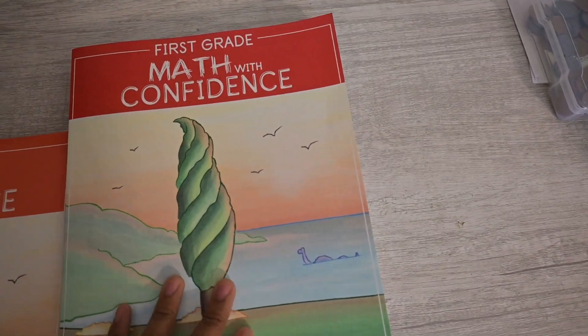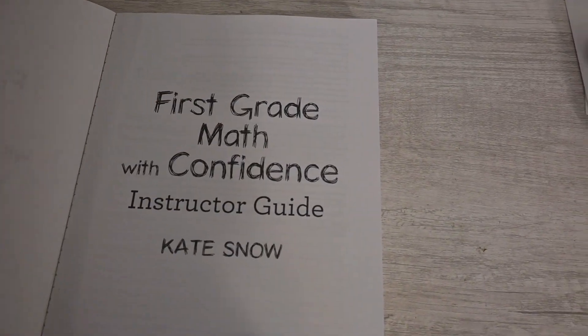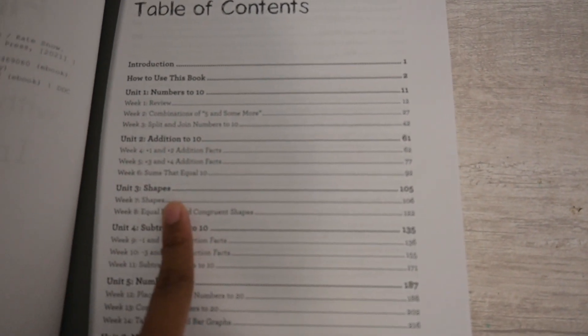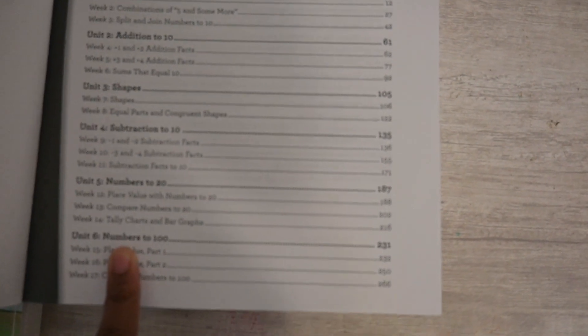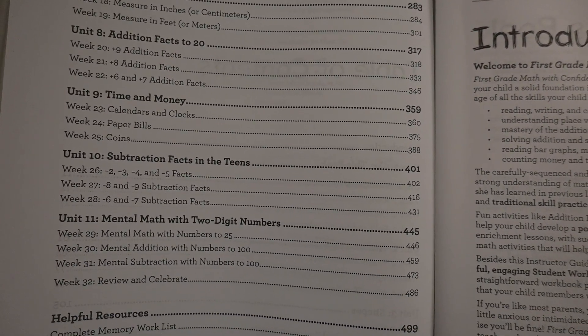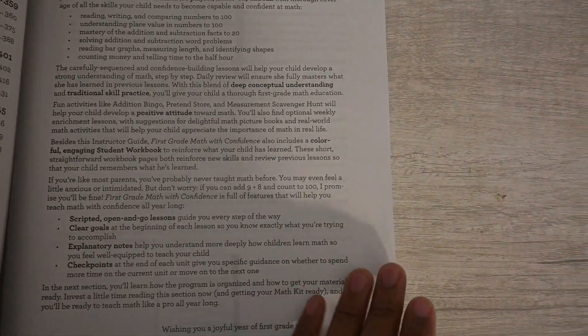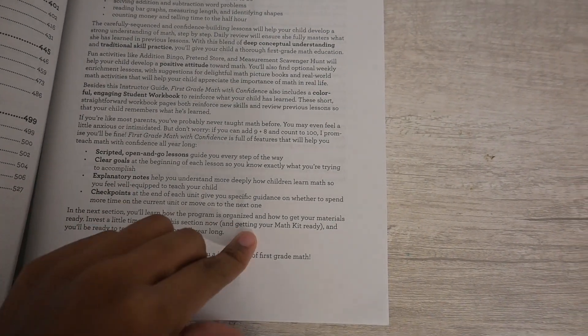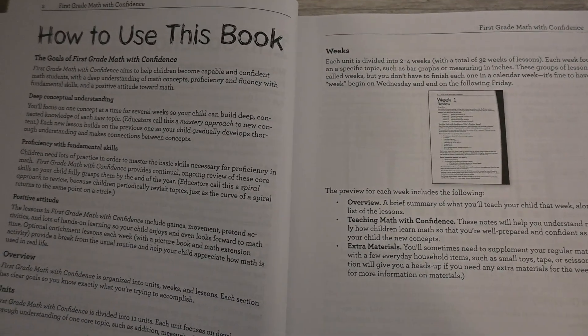We've already started a few lessons, but let me show you what's included in the instructor guide. It's well thought out and very simple. The table of contents covers numbers to 10, addition to 10, shapes, subtraction to 10, numbers to 20, numbers to 100, length, addition facts to 20, time and money, subtraction facts in the teens, and mental math. The introduction says it's playful, hands-on, and fun, covering all the skills needed to be capable and confident in math.